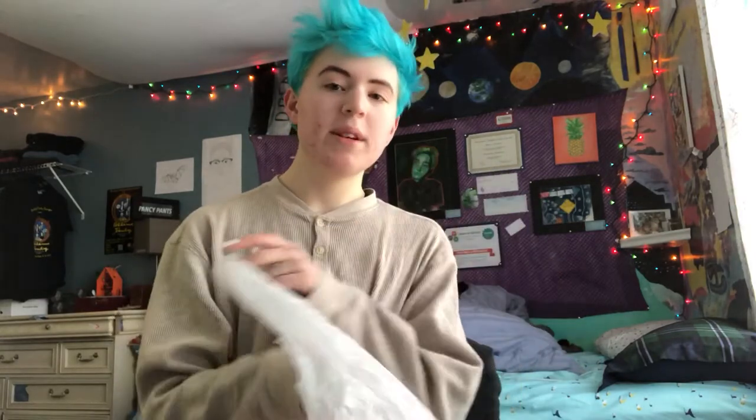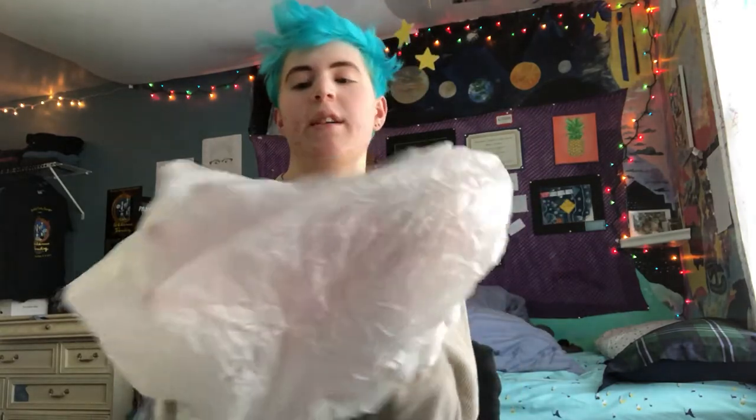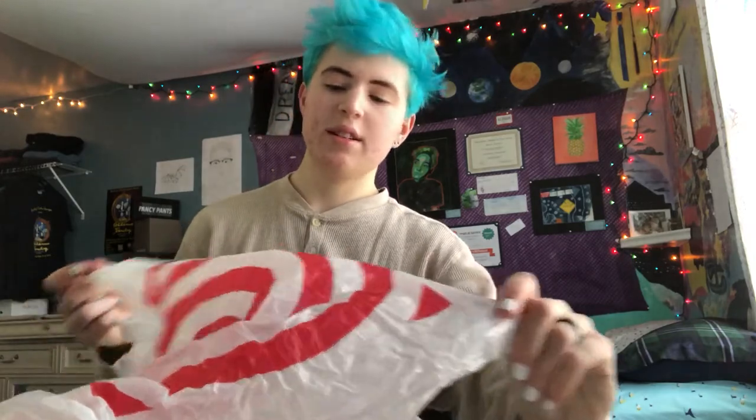So I decided to take it upon myself to figure out how to make — I've seen people make rugs out of old towels. So I decided to make a rug out of all these plastic bags.